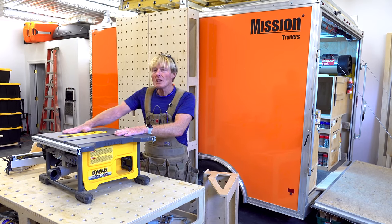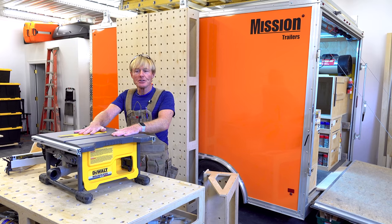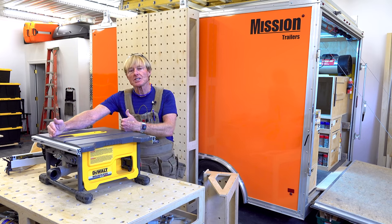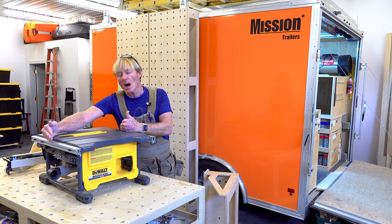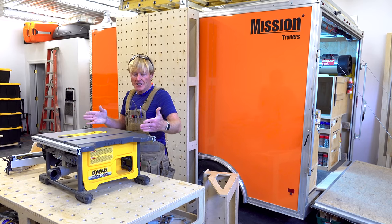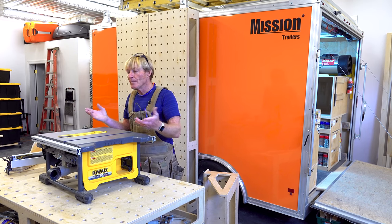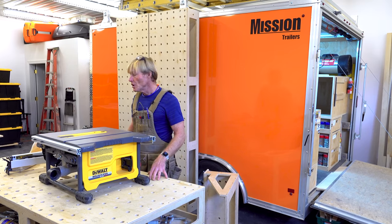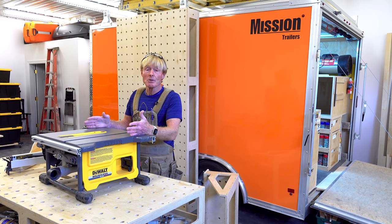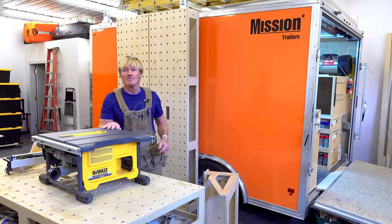Now it is a small table saw and I would not find much use for it just as this small saw on its own. There's not much outfeed behind the blade — it's just not big enough to support the material when I'm doing rips. But combined with the Smart Workbench, which effectively makes the table saw much larger, I find that it works excellent. So let's set it up and see how it works.